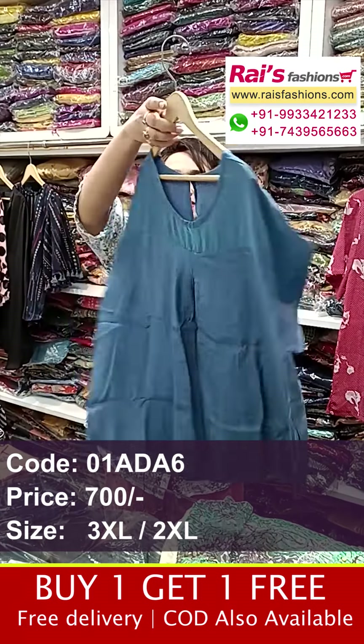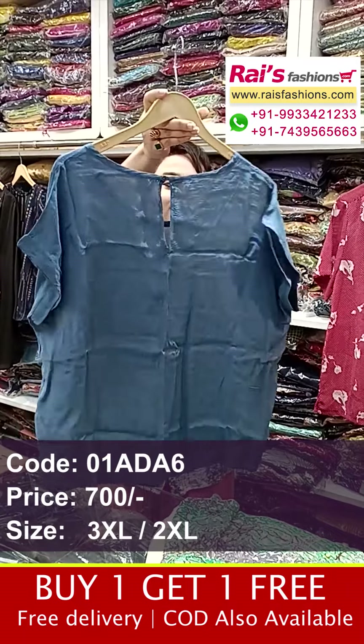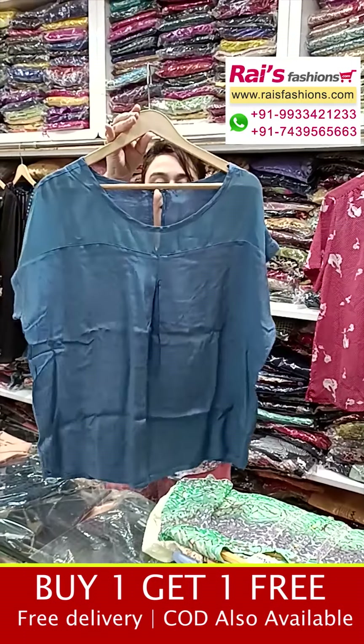Crepe material, smart trendy look — this is the back portion and front portion with Maggie sleeves fancy top.